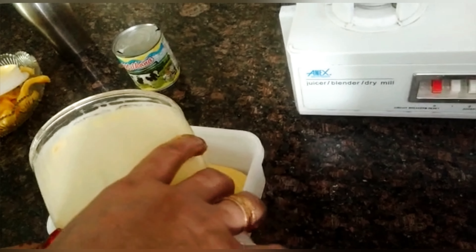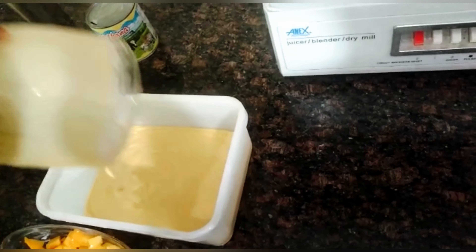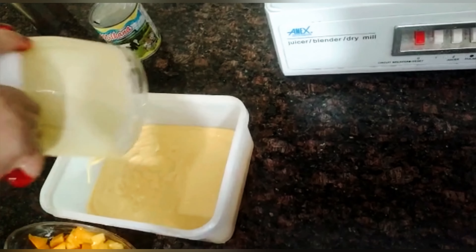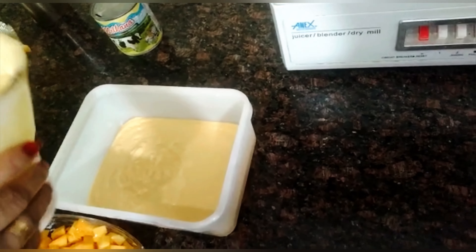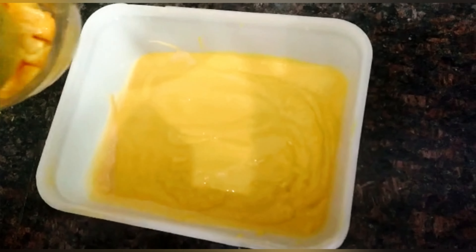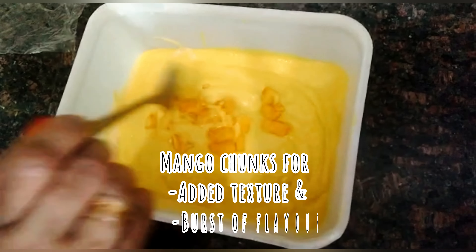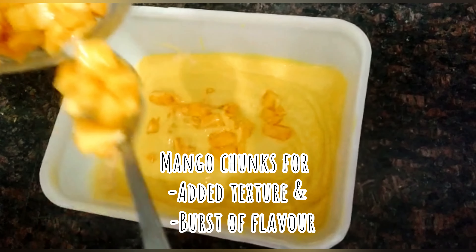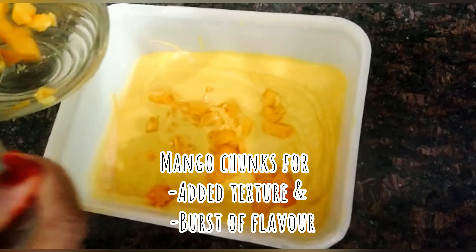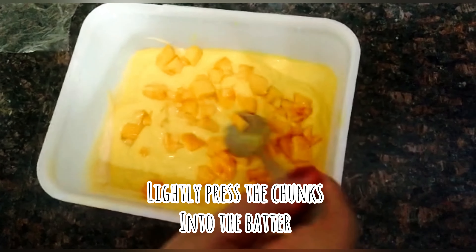Now we add it to the container. It looks good — the batter looks better. Now we will add mango chunks, and the taste will be very good. It looks good too.